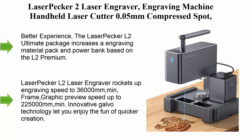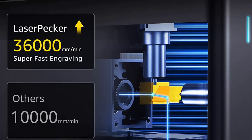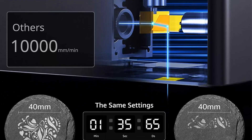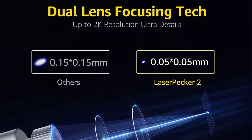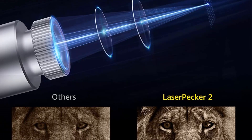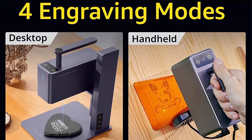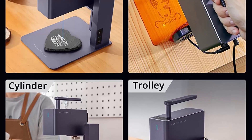Top 10: Laser Pecker 2 laser engraver — handheld laser cutter with 0.05 mm compressed spot and high speed, for anodized metal, wood board, with power bank and engraving material pack. The Laser Pecker L2 Ultimate Package adds an engraving material pack and power bank based on the L2 Premium. The power bank eliminates the power cord, greatly enhancing the experience. The material pack contains a variety of engraving materials. Engraving speed rockets up to 36,000 mm/min with frame/graphic preview up to 22,500 mm/min, powered by innovative galvo technology.